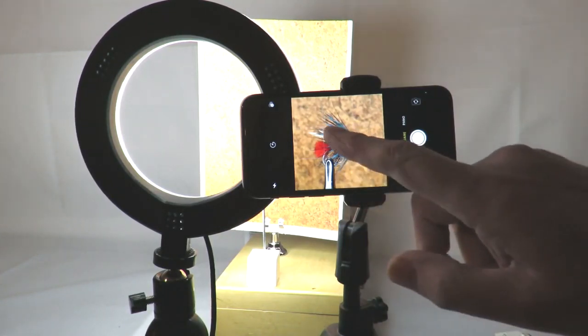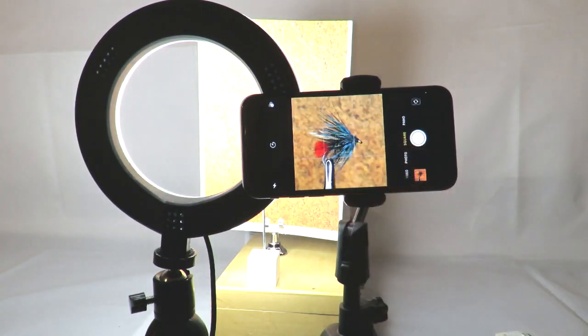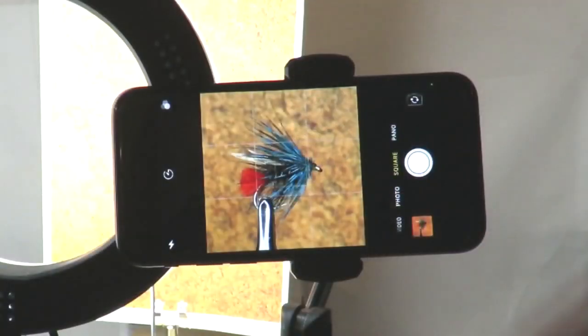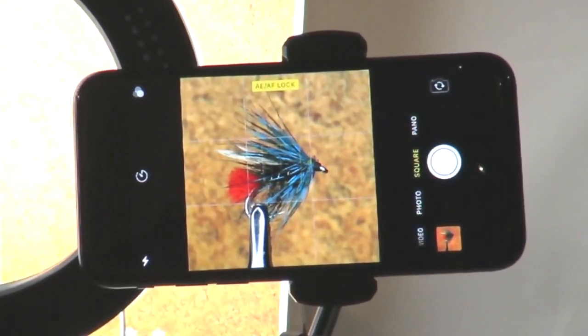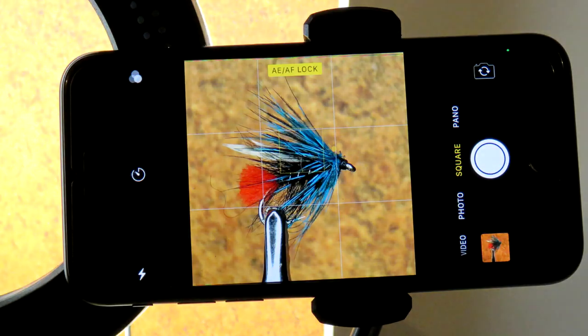Now we shall look at the focus lock. If you don't set the focus lock, your phone may hunt around the image and focus on something other than the main subject — the fly. Tap the screen in the area you want to focus; the phone will focus on the area selected, and in the case of the iPhone, a yellow box appears. Hold a finger against the screen inside the yellow box until the symbol AE/AF appears. You have now set the focus lock. AE/AF stands for Autofocus and Auto Exposure. To create the best possible image it's essential that the camera is focusing on your intended subject, so rather than letting the phone decide what to focus on, you should always set the focus point manually.